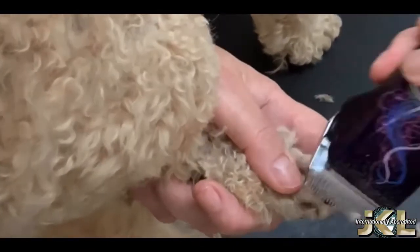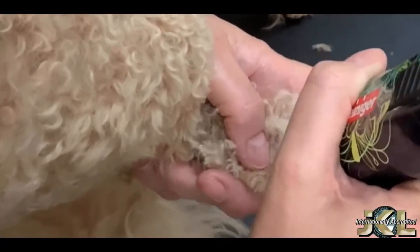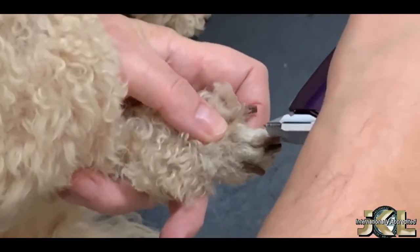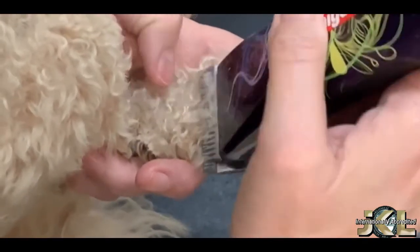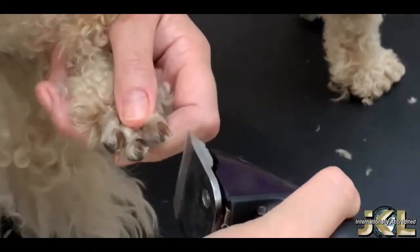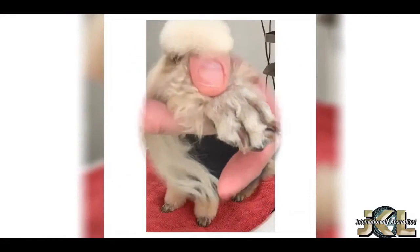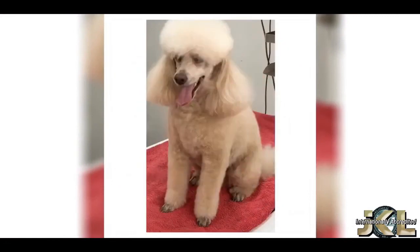With your thumb on top of the toes and your index finger underneath, apply gentle pressure to separate the toes. Then clip up one side and down the other using the edge of your clipper blade. Repeat on all four feet.